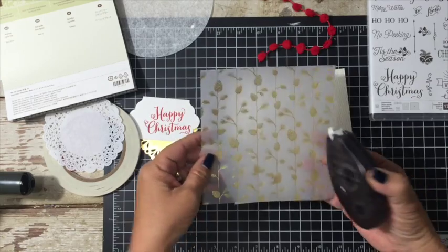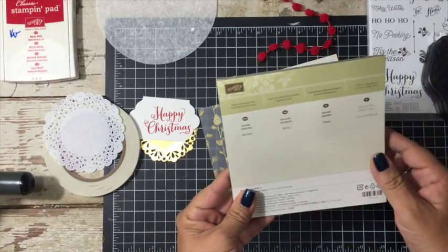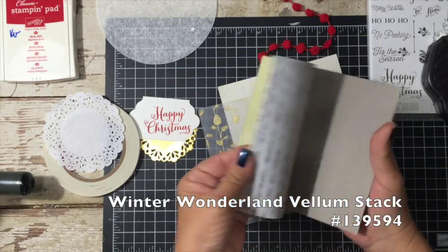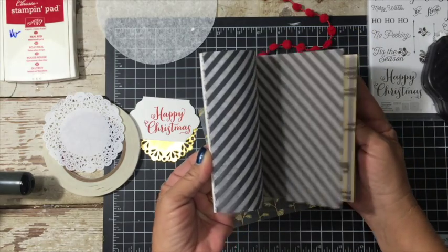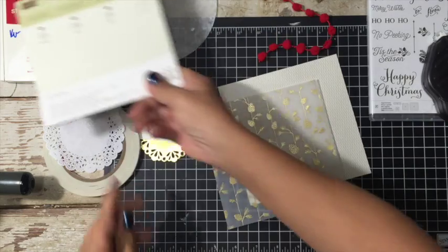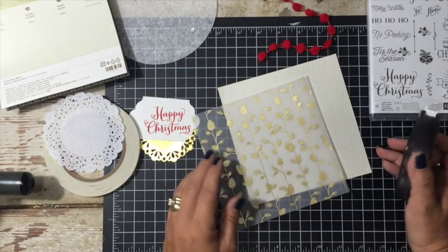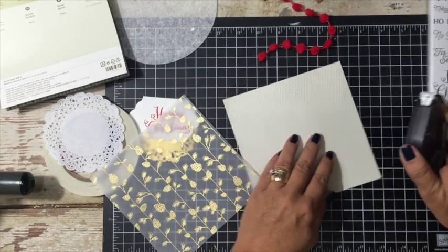This is from the Winter Wonderland Designer Vellum Stack, and I have used this stack a lot. There are a lot of sheets of paper in this — there are 36 sheets, which is just crazy. I have used a ton of it.